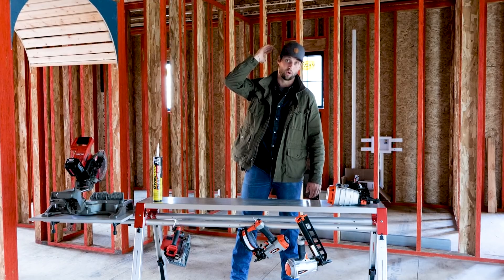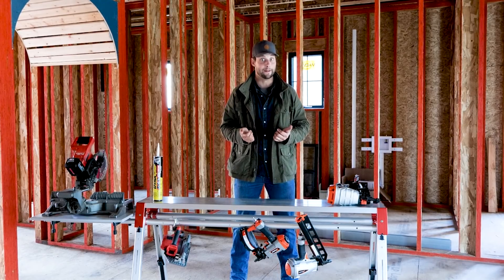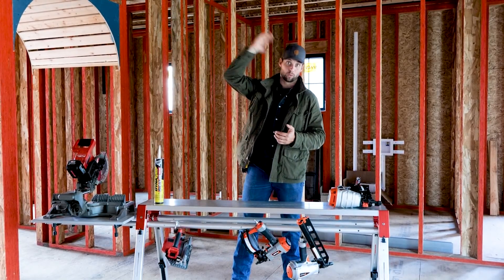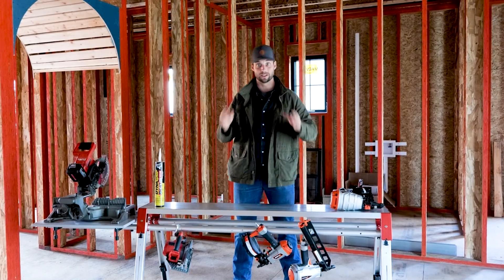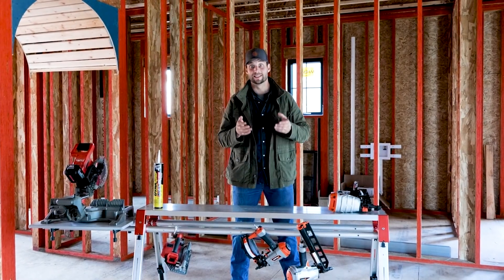What makes LP so cool is I don't know of any other company that offers everything from your LVL underneath all the way up to your roof decking on top — your sheathing, your studs, your subfloor. And then, once you get ready to side it, we're using LP Expert Finish SmartSide.